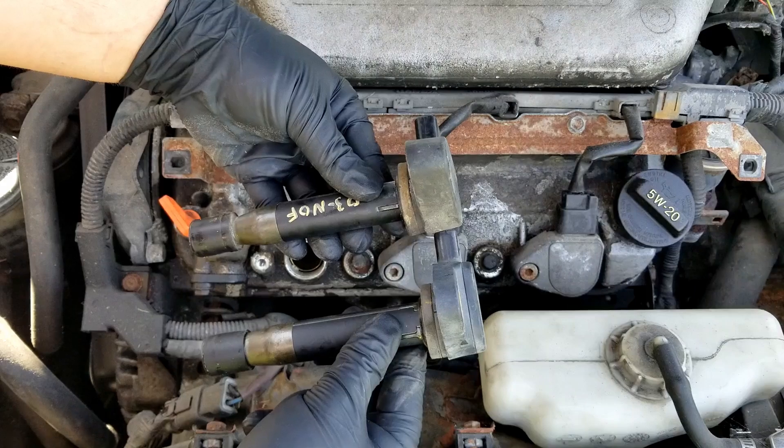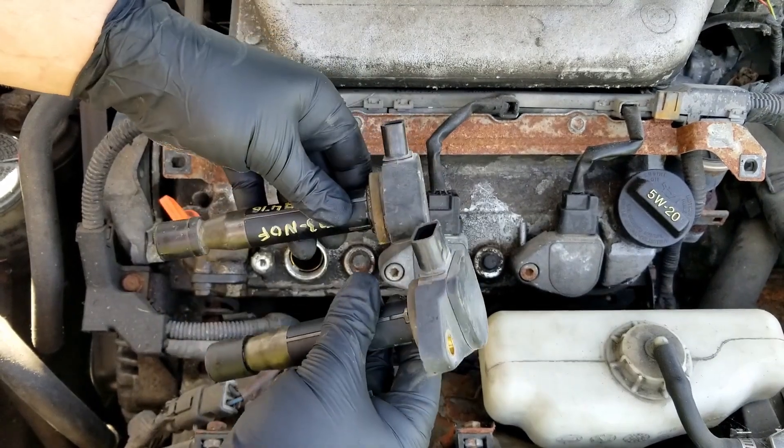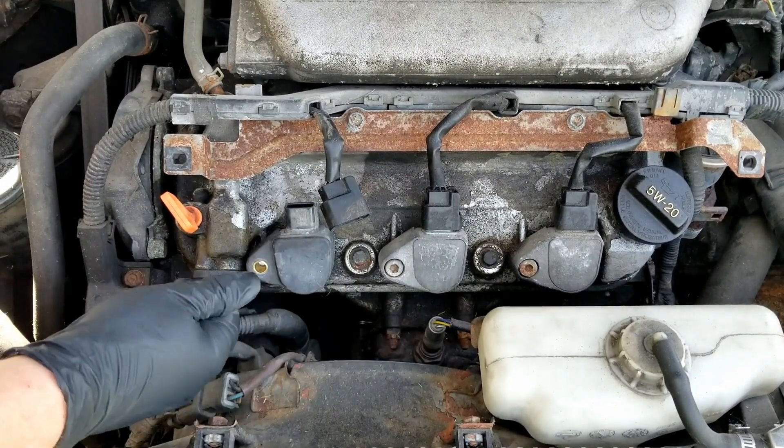Well, new to this car. See, it's a little bit different, but same length, same connector. Pretty much Honda runs the same stuff in everything.